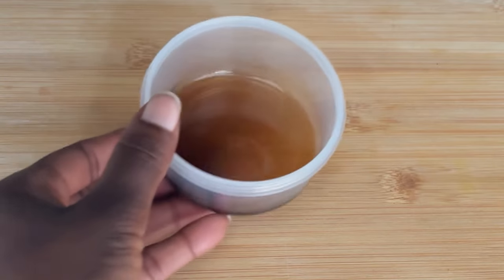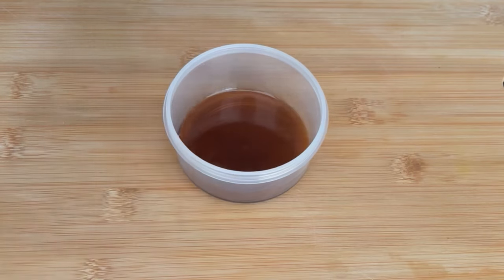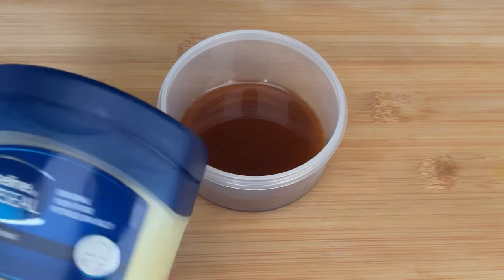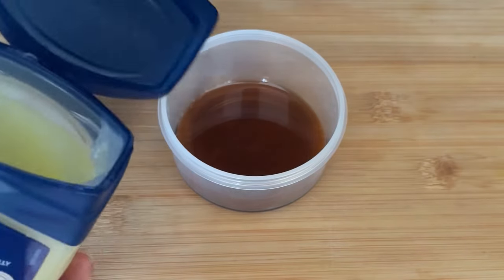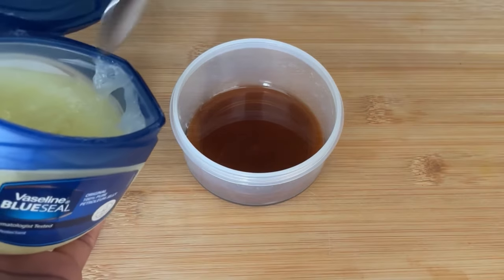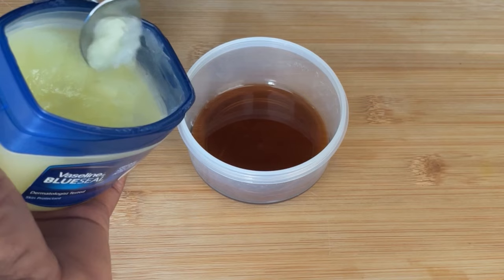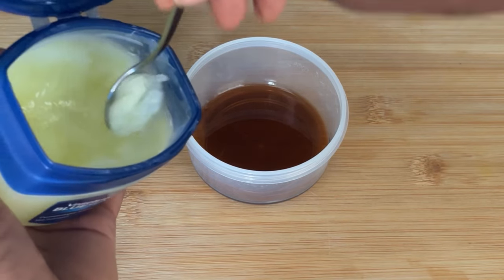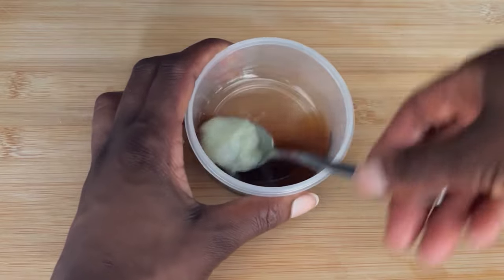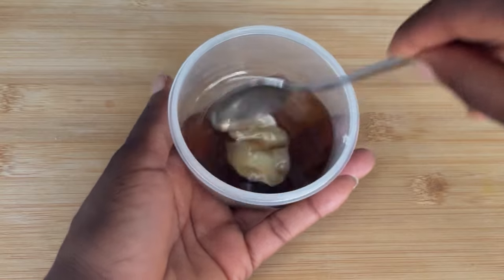I'm squeezing my oil — make sure you squeeze it really well. This is how your oil is going to look, depending on which type of oils you are using. Now get your vaseline or petroleum jelly. I'm going to scoop out a little bit — you don't need too much, depending on the amount of oil you have. My oil is not too much so this amount is going to be enough.